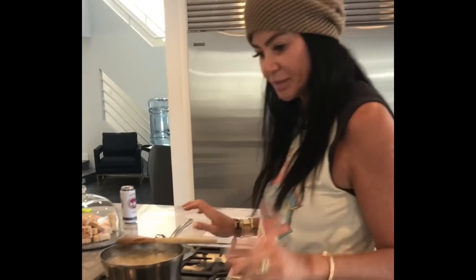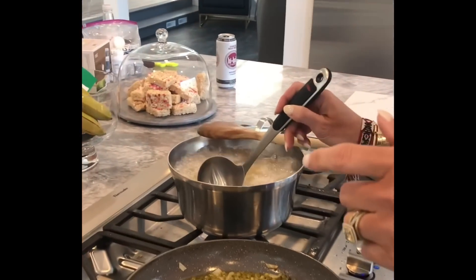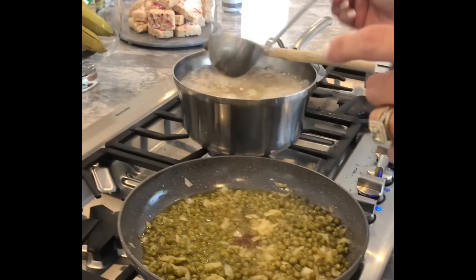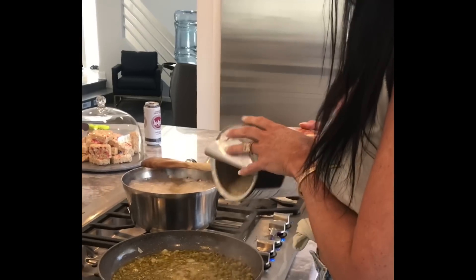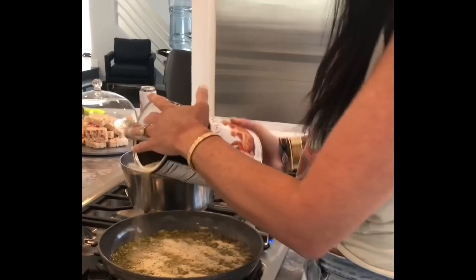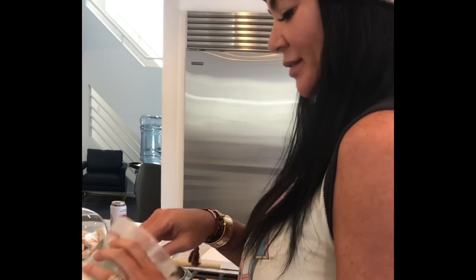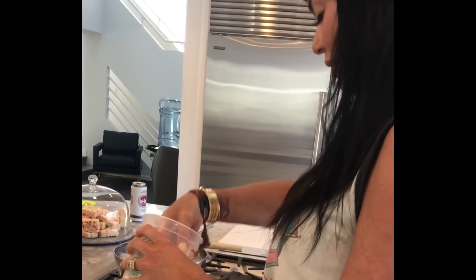As the pasta is cooking, I take a little bit of the pasta water and add it in. I also add some of the breadcrumbs and let that get nice and crunchy. And you know me with my cheese — I love it.